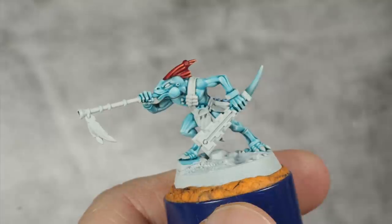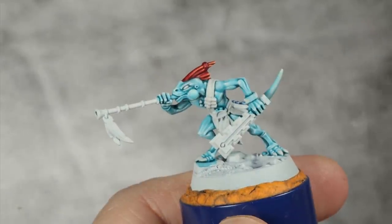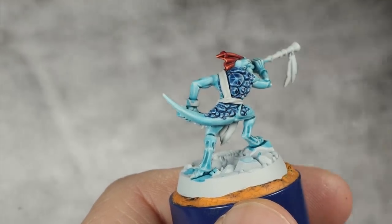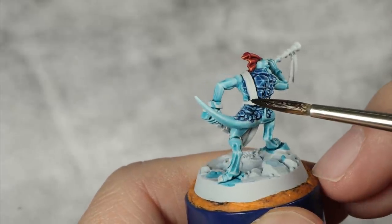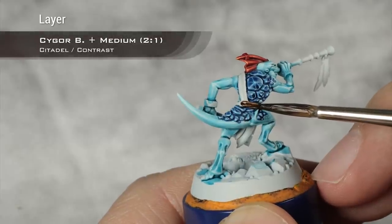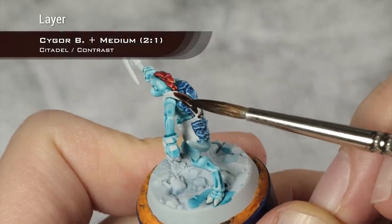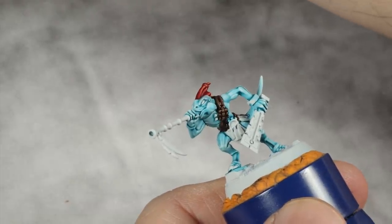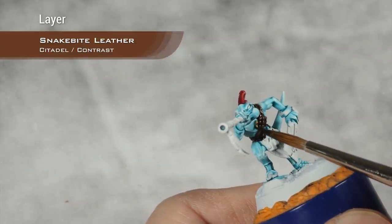With that last step done our mini is looking absolutely stunning. That red crest really does a lot for the overall color scheme. Praise be to Sotek — may he touch us all with his split tongue. Of course you can always paint it any other color if you are a heretic. Off camera I cleaned the rest of the details using Corax White and now I'm going to start applying all the contrast layers. For the leather I'm going to use Cygor Brown diluted with contrast medium — two parts Cygor Brown and one part contrast medium. While the Cygor Brown is drying I'm going to base coat two very small details using Snakebite Leather, which you can also use for other leather details to add some variety on your minis.